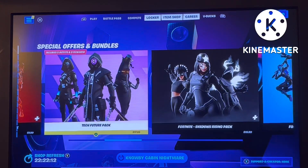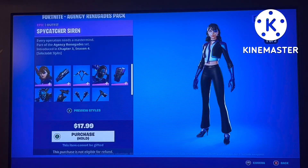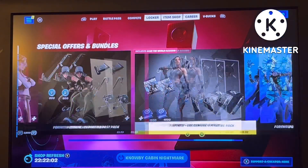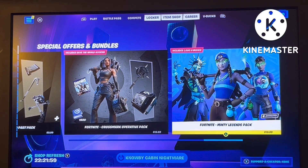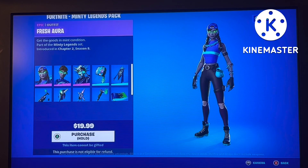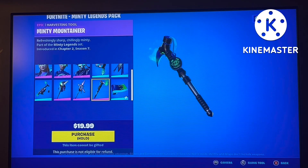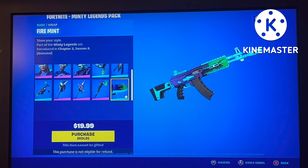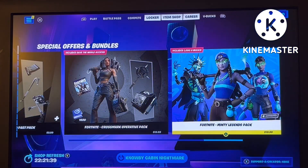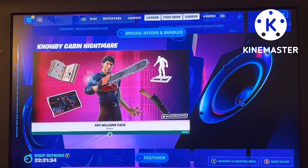Something that is more worth your money — it kind of looks up to expectation but it doesn't have V-Bucks attached. You get three skins, three back blings, three pickaxes, and a wrap — 10 cosmetics total with a thousand V-Bucks for $19. I would go with that instead of the Minty Legends pack. Still, the Anime Legends pack is a pretty okay pack. And now onto the Ash Williams pack.